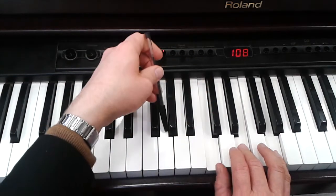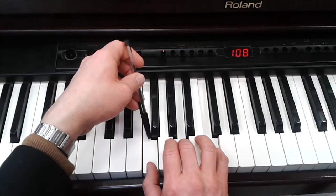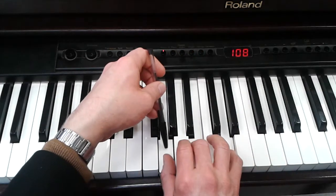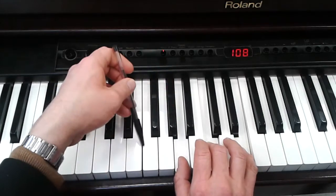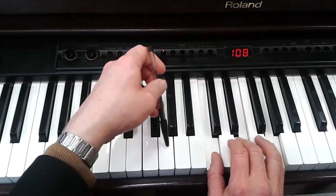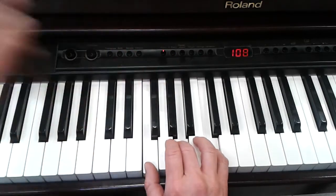On C, now G, now A, now F. Now the C chord again: C, G and A and F and C, G, A, F.